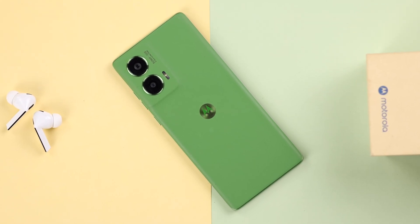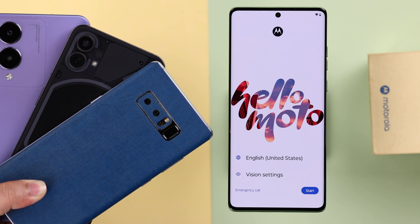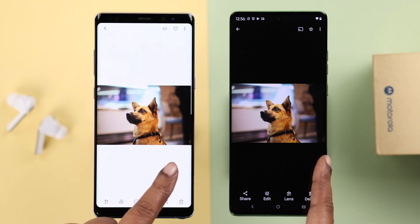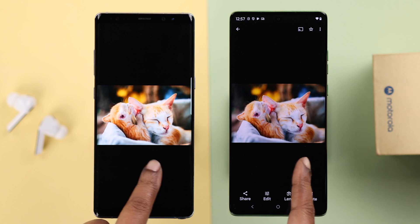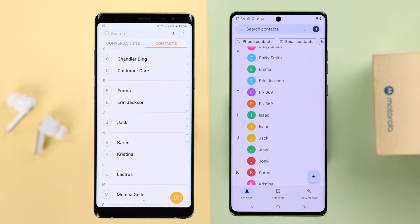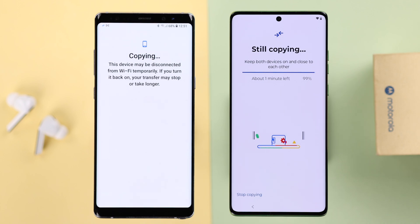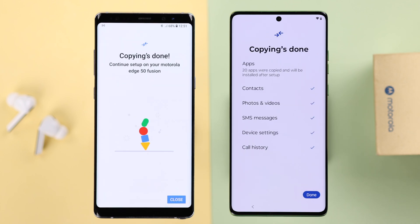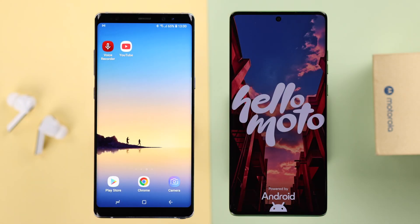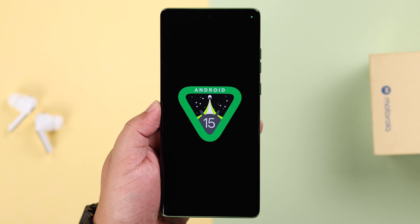If you just got a new Motorola phone and previously had an older Android phone like Samsung, LG, etc., and you want to transfer all your old data — photos, videos, text messages, contacts, music, apps, and games — to your new Moto phone, in this video we're going to show you how to share everything wirelessly. We're using the Motorola Edge 50 Fusion for this video, but this process will work on any other Motorola phone series like the E, G, Stylus, and Razr running on Android 15.